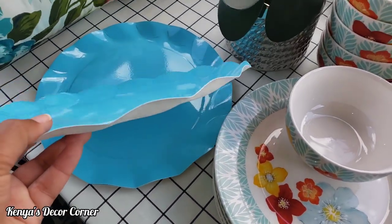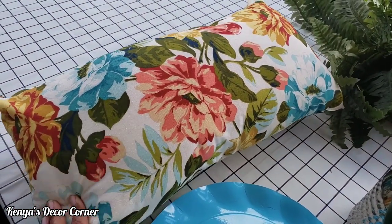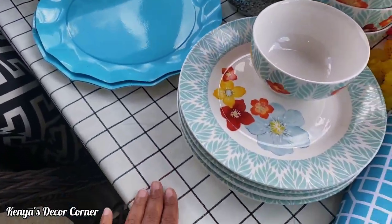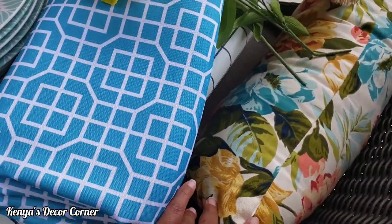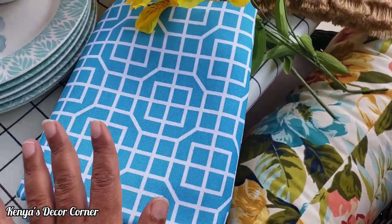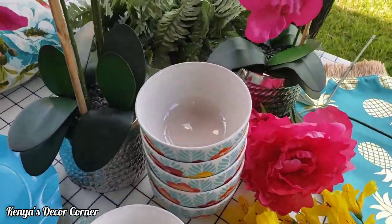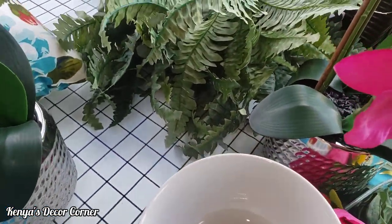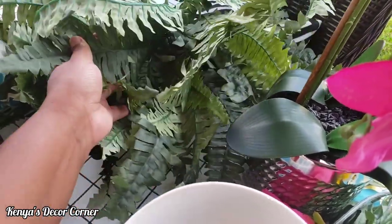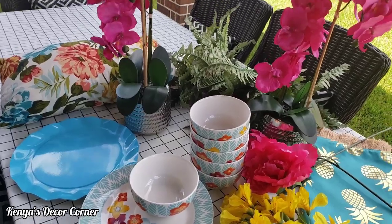I have two packs of the teal charger plates and may be using them with the plates. I also brought out these beautiful pillows because I may be changing them out depending on what tablecloth I use. Here's one of the pillows in the chair next to the tablecloth — you can see it's picking up the teal color. I don't want to go too busy with a lot of patterns. And I also have back here some faux ferns that I picked up from Walmart — I've used these a lot in my decor. So that's what I have. Now let's get to work.